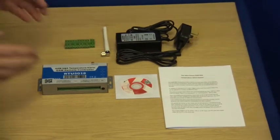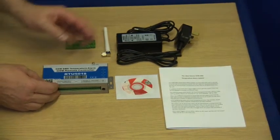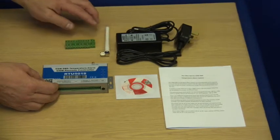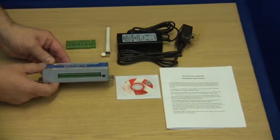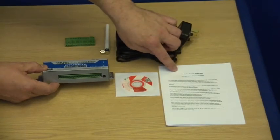In the box we have the KP GSM control panel, mains transformer, GSM aerial, connector blocks for the inputs and the outputs, one CD-ROM manual and one printed setup guide.